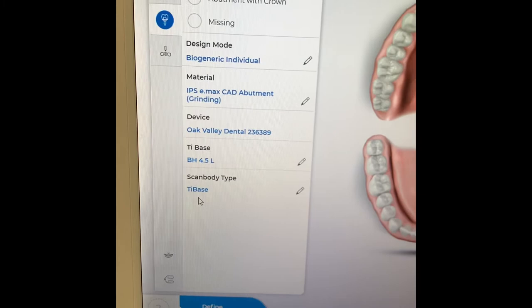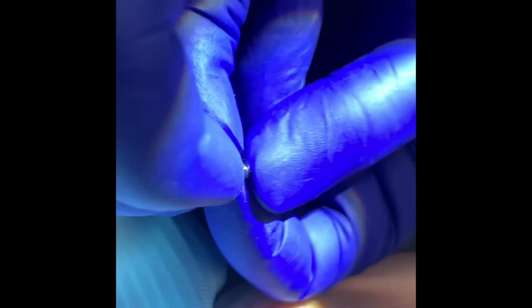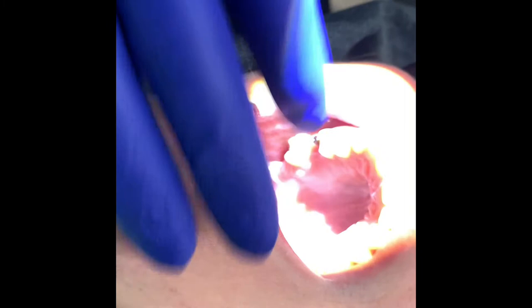That way we can save a little bit of money. So this is the tie base — the crown will actually be attached to this. All we got to do is just kind of get it in the spot. It's always kind of tricky to get on, but you just got to get that hex in there. Once the hex is in, this one's going to work just fine. The screw's already in there, we're just going to tighten it up.